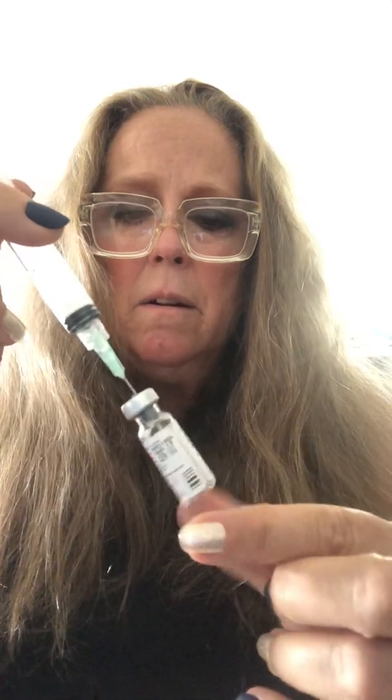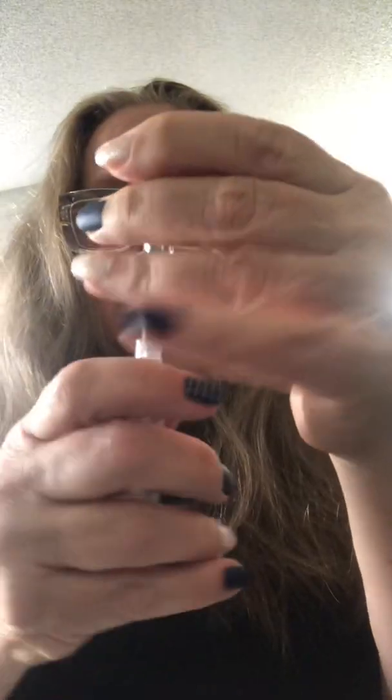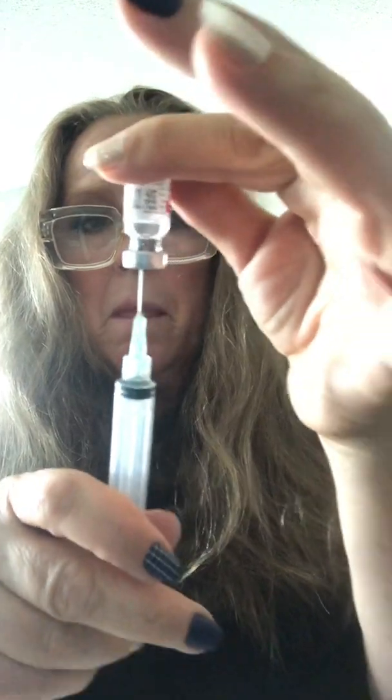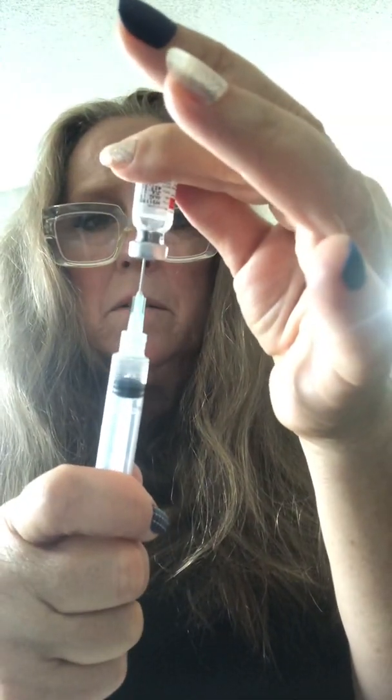Put it back into the HCG, push it in, swirl it around a little bit to get the last of the HCG out. Pull your needle tip down so you can see it in that little gap and pull out the mixed HCG and bacteriostatic water. Whoops, I didn't have my needle in — okay.